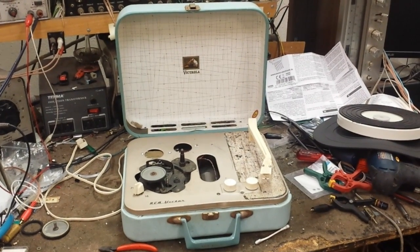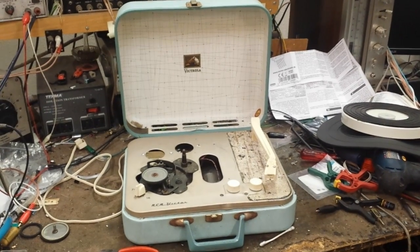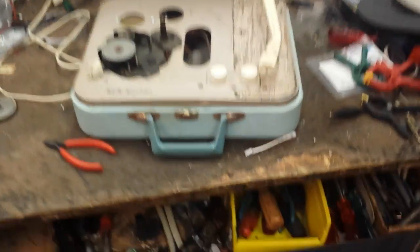Hey guys, it's Jordan again with another cool little vintage repair. This is an RCA EMP2L — let's look at the little tag — yeah, it's the one EMP2L. It's a cool little portable record player.